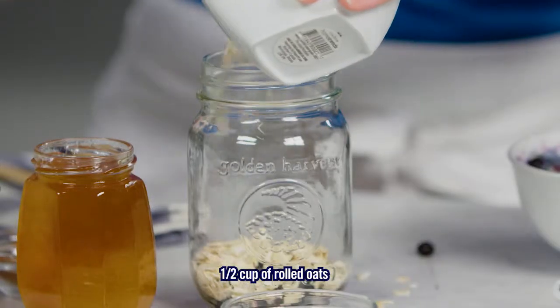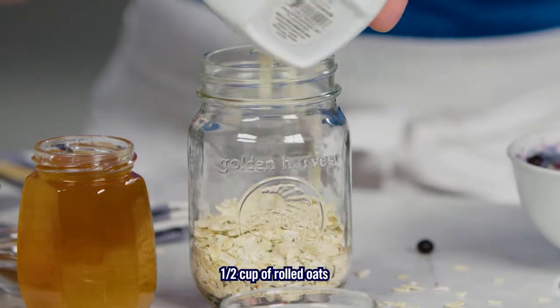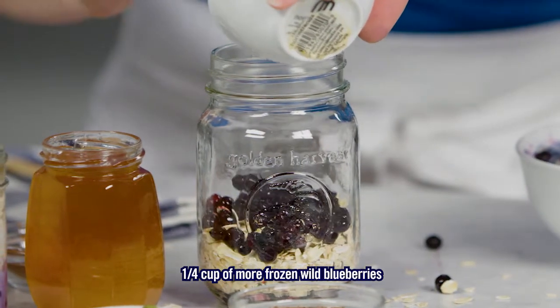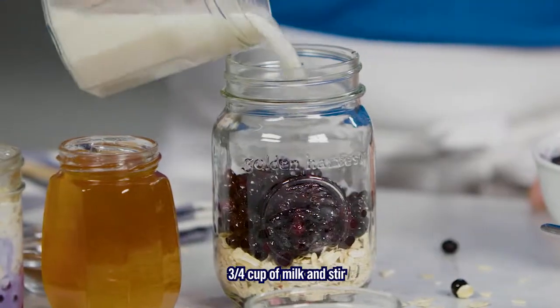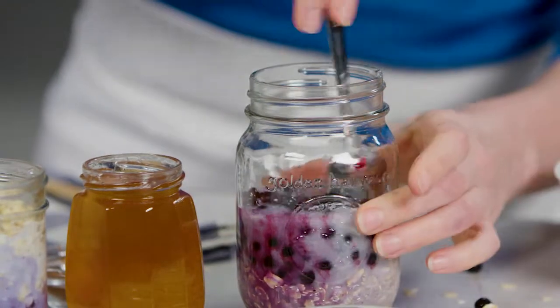Pour the oats in. I'll add some more blueberries, of course, just to give a layered effect — the more the better. And then all we have to do is add our milk. So I'm going to add three quarters of a cup of milk. Then we stir it up. This goes in the fridge overnight.